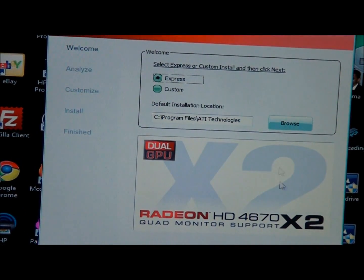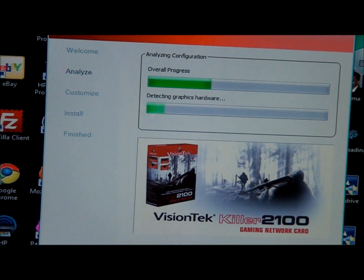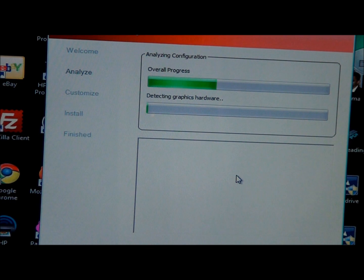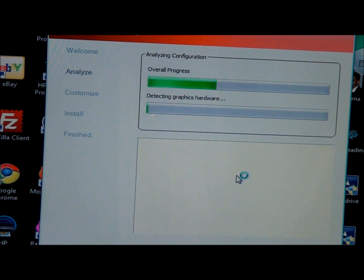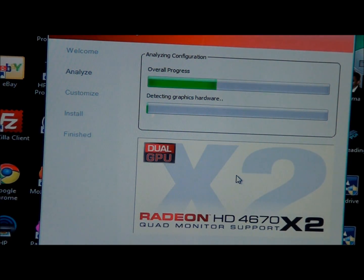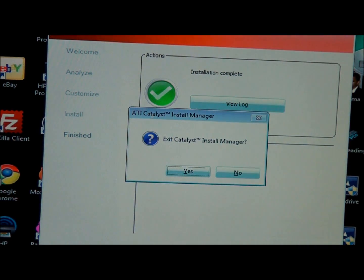We're just going to do the express setup and see how that goes for us. It looks like we've finished installing the device drivers and the software that accompanied it, and we're just going to shut that down and finish.